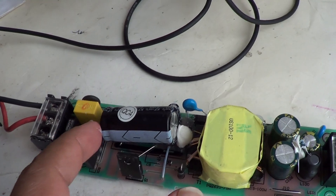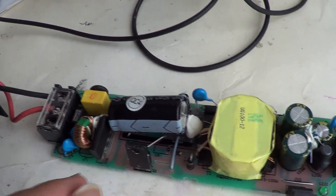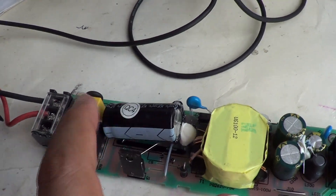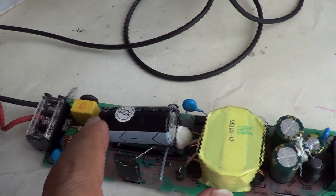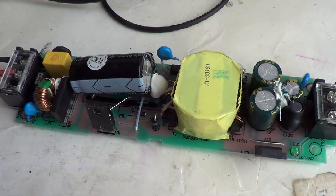To discharge this, you could use a screwdriver to short the terminals after you've disconnected the main power supply. Or you could use a voltmeter and see that the voltage runs down to a very low value, or zero, before you start working on it.